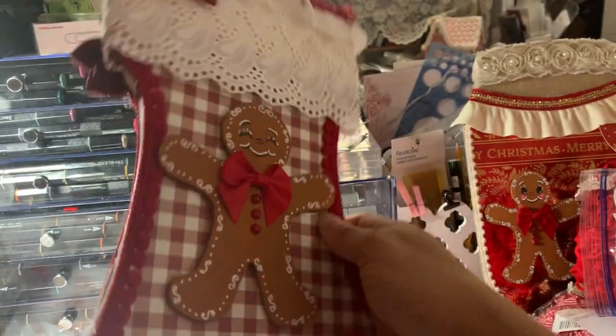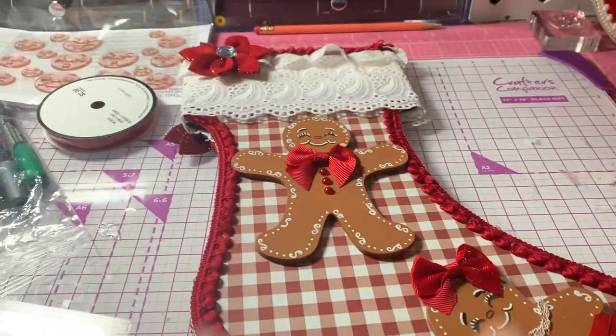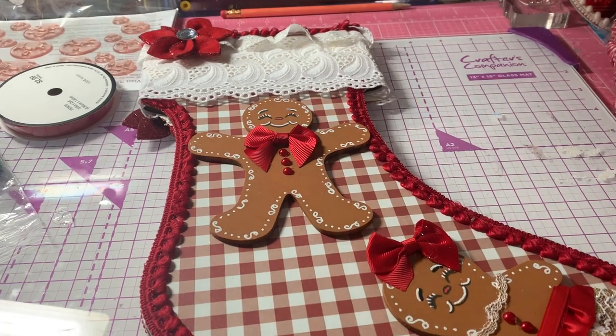It's just a plain wood piece and I just took my pattern paper and traced around the shape. I cut it out and glued it on.